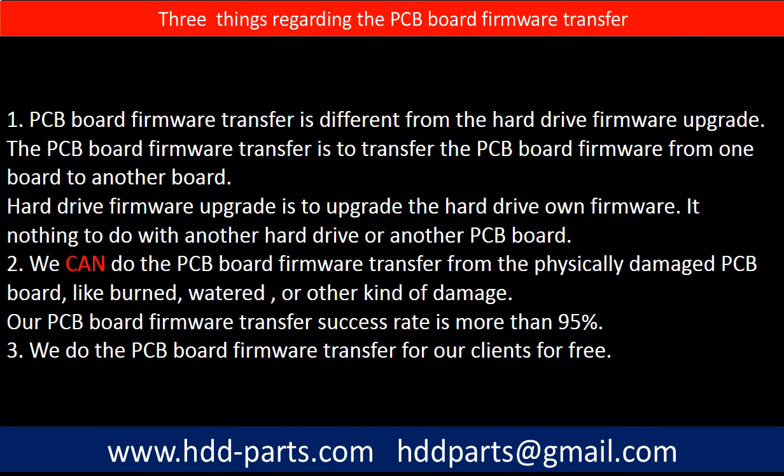Regarding the hard drive PCB board firmware transfer, we have three things to mention. First, PCB board firmware transfer is different from the hard drive firmware upgrade. The PCB board firmware transfer is to transfer the PCB board firmware from one board to another board, while the hard drive firmware upgrade is to upgrade the hard drive's own firmware — it has nothing to do with another hard drive or PCB board. Second, we can do the PCB board firmware transfer even from a physically damaged PCB board, like burned, watered, or other kinds of damage. Our PCB board firmware transfer success rate is more than 95 percent. Third, we do the PCB board firmware transfer for our clients for free.